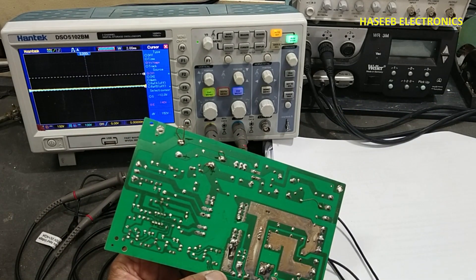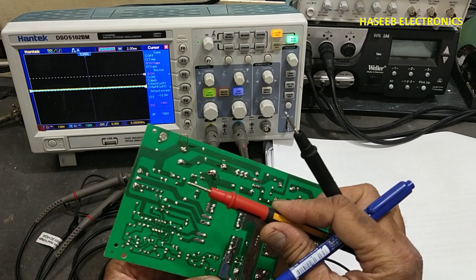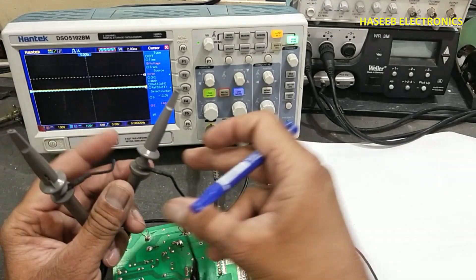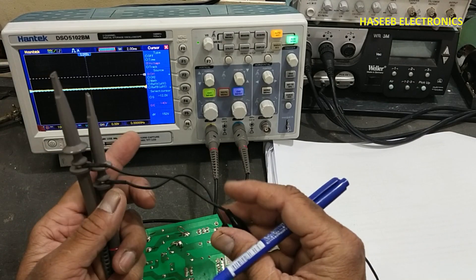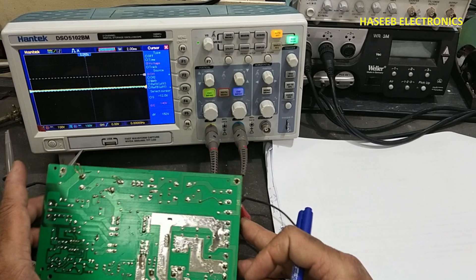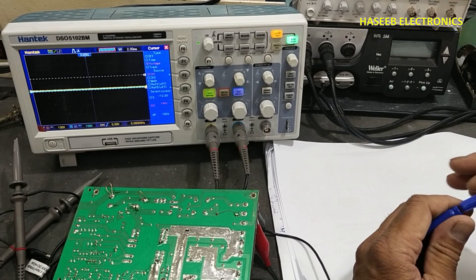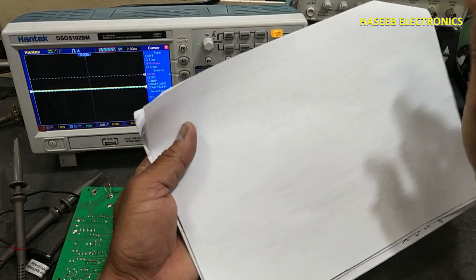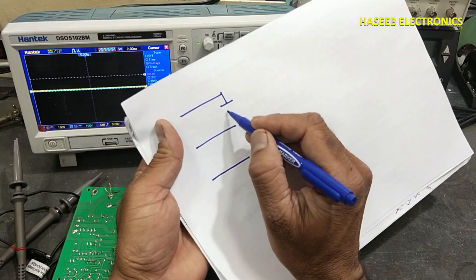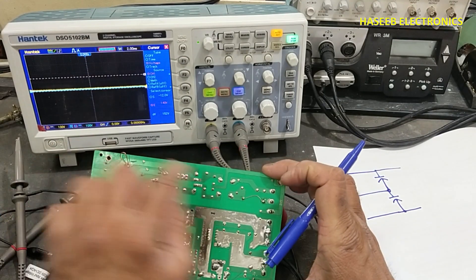When we are using a multimeter, we can connect test probes to any two points — one is signal low and the second is signal high. But when we are using an oscilloscope with two channels or four channels, how can we take different samples from two different points of the circuit? For example, I will test a DC signal from these capacitors.